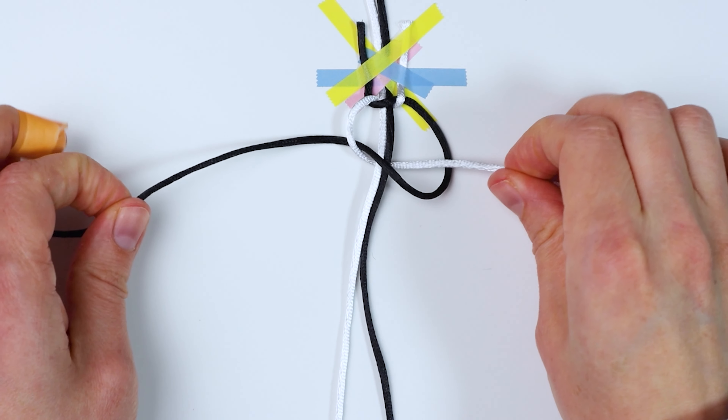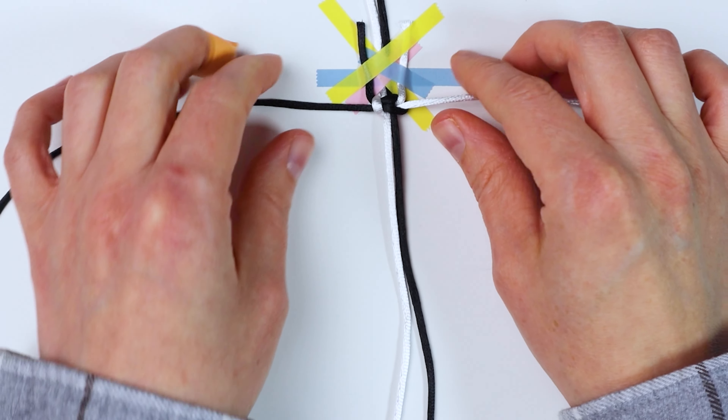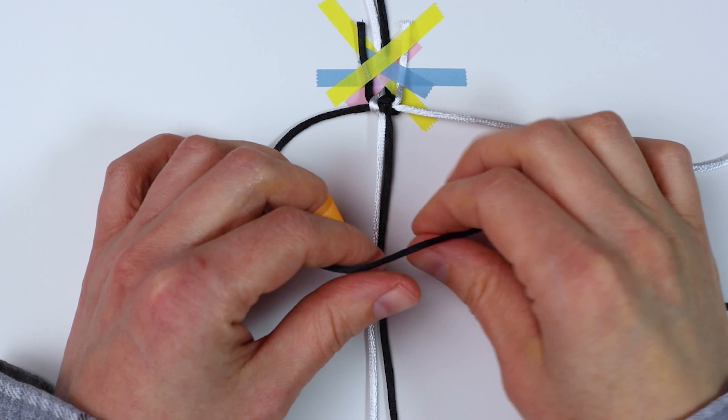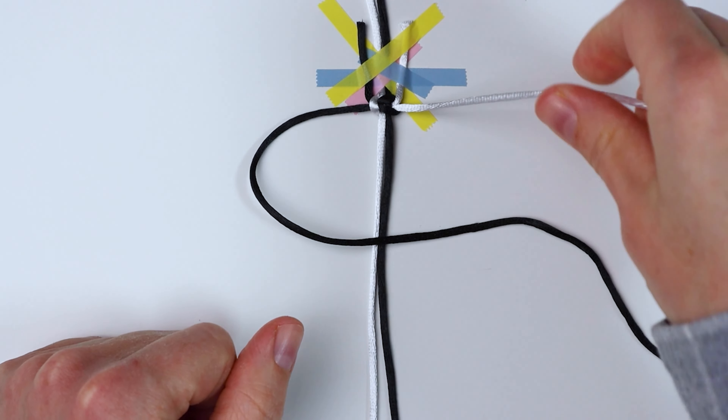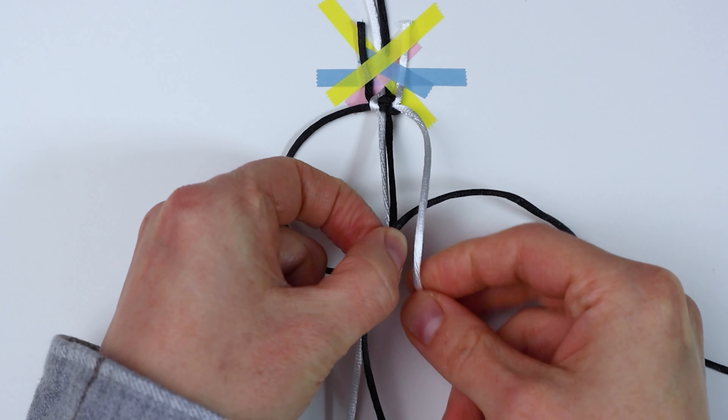Pull it through and tighten it — this time you can tighten it a little more firmly. You just want to make sure you pull all your knots to about the same tightness so they're about the same size. Then just repeat and continue tying your square knots like this.